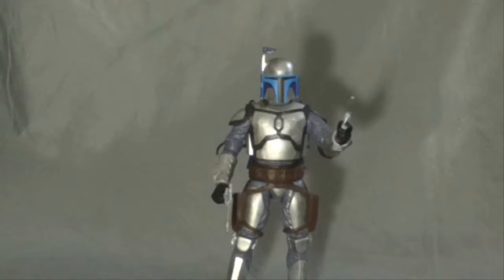Hello there, everybody! My name is Brandon Parr, welcome to Brandon Life, and welcome back to another Star Wars figure review.